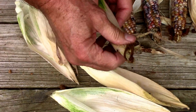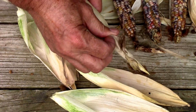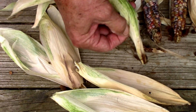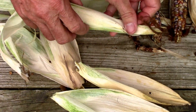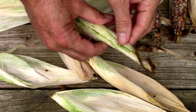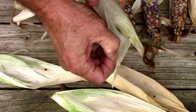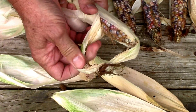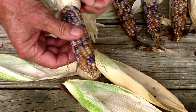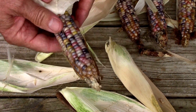Let's go ahead and do the last one. It looks very similar to the others — some normal colors and lots of other colors too.